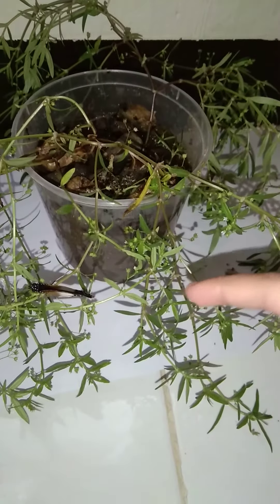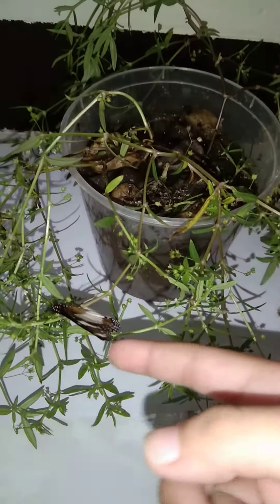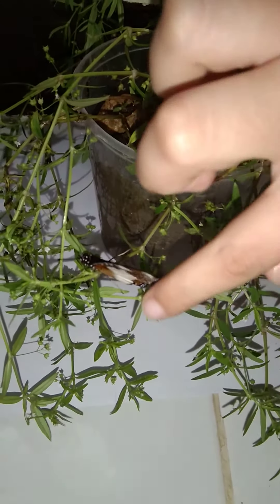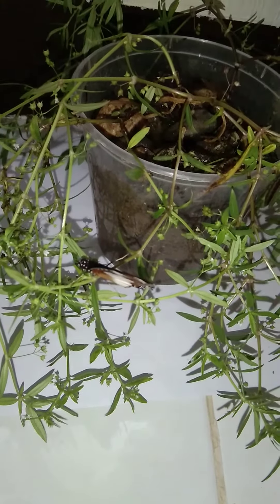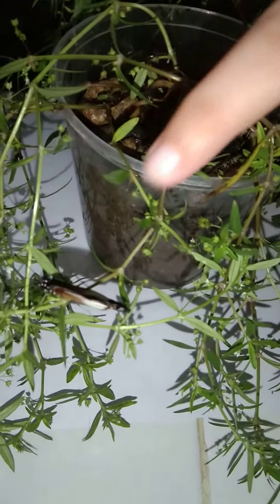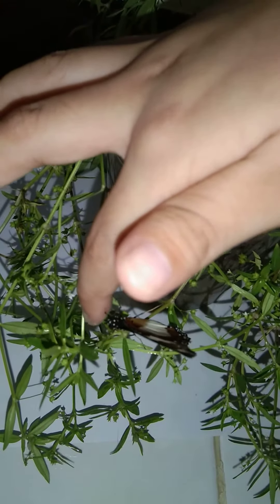Let's move on to the next one. This is what you call a male Danaid Egg Fly. See, when I touch him — see that? That's a male Danaid Egg Fly, and you can see that blue coloration, that's how you can tell it's a male. I found it on the grass, and his name is Danny.